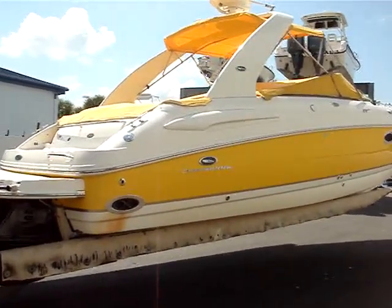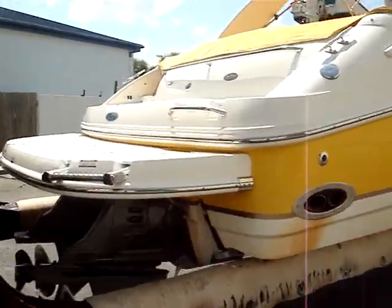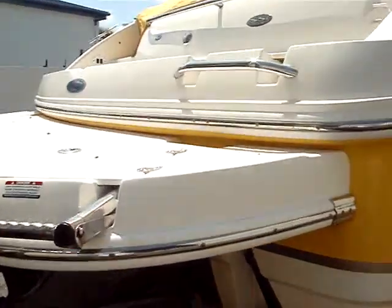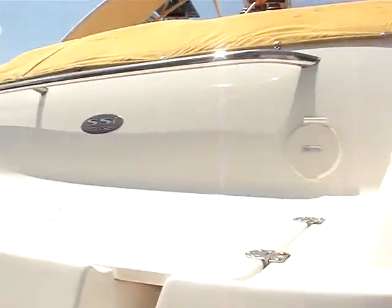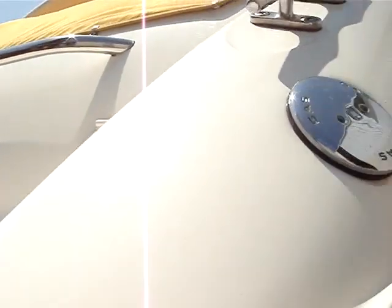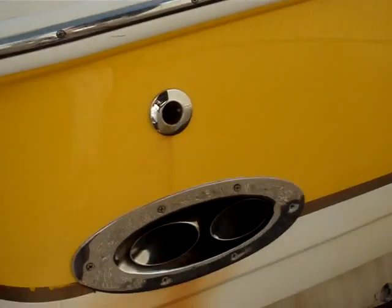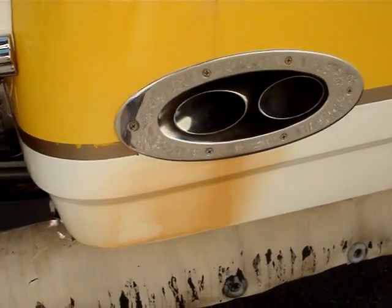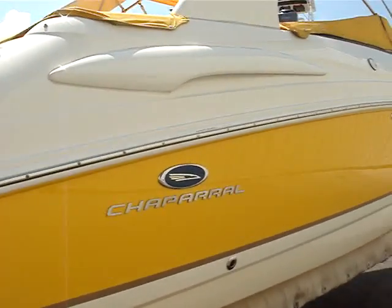This is a 2005 Chaparral 285. We're going to be doing a walk around. The extended swim platform, fresh water shower, and your gas fill on the aft starboard side. Notice a little bit of exhaust staining on the white hull — with a light acid rub that will come clean.